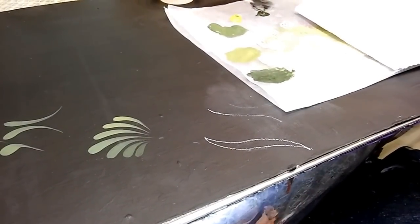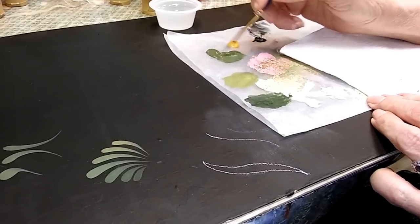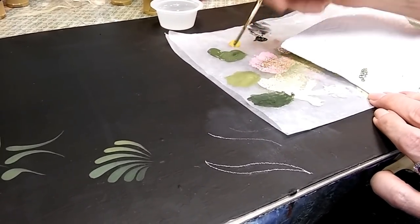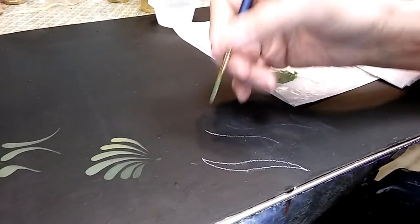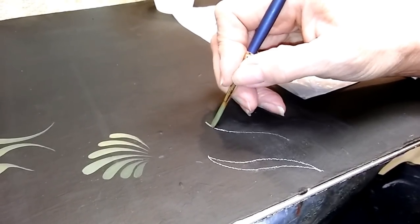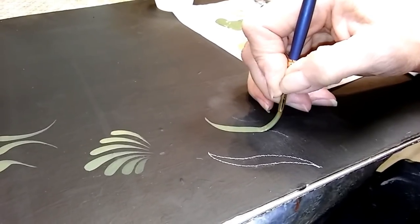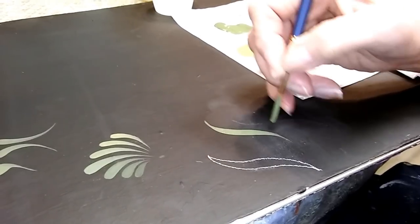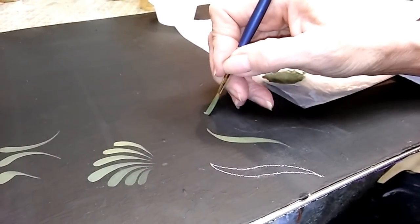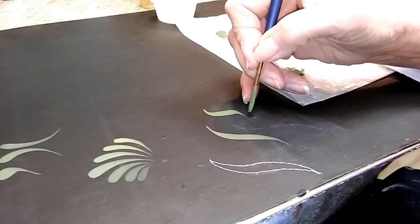Just like with comma strokes, I'm going to wet my brush, blot it on my paper towel, and load it in my puddle of paint — in this case, DecoArt Avocado again. I'll pick up just a tiny bit more moisture. You're going to start your stroke on the tip, using no pressure as you get started. As I start pulling, I slowly apply pressure. Then when I get to the bottom curve, I slowly release pressure and end up back on my chisel edge. Just like with a comma stroke, if you end up with angles, you're starting and stopping your pressure too quickly — you need to pull through the stroke in a nice fluid line.